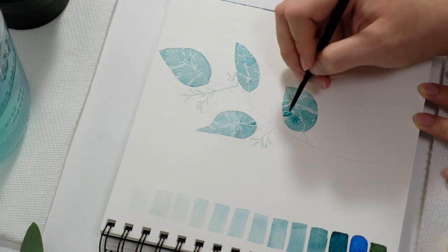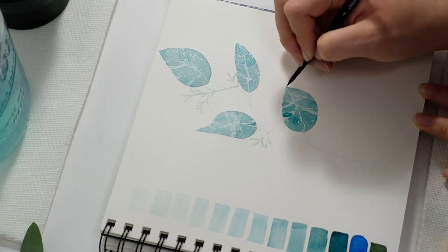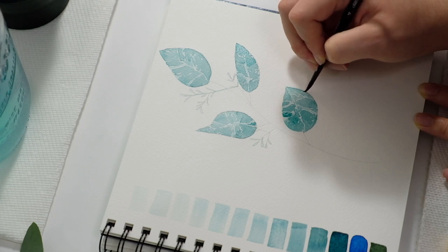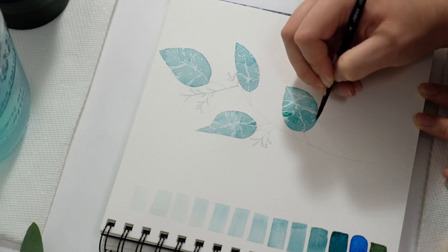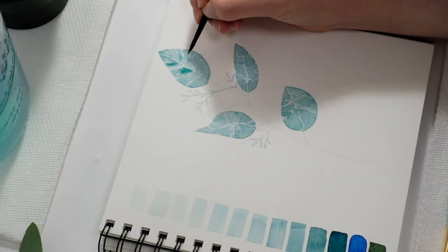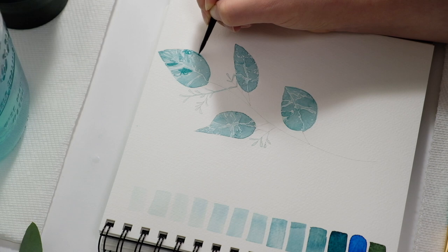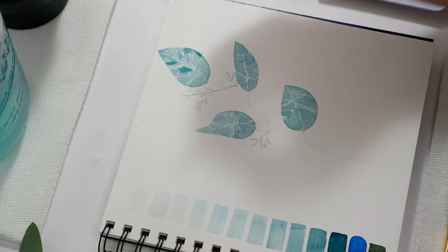I decided to do this painting personally because I'd been using my acrylic gouache for quite some time, and focusing primarily on my Posca pens for a lot of my creative work over the past month or so. I really felt like I was neglecting my watercolor skills, not practicing as much, and feeling rusty. I was missing my watercolors — I needed them in my life more.